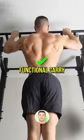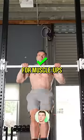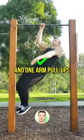Pull-ups offer the most functional carryover to calisthenics. Pull-ups with tucked arms strengthen the back specifically for muscle-ups, front levers, and one-arm pull-ups.